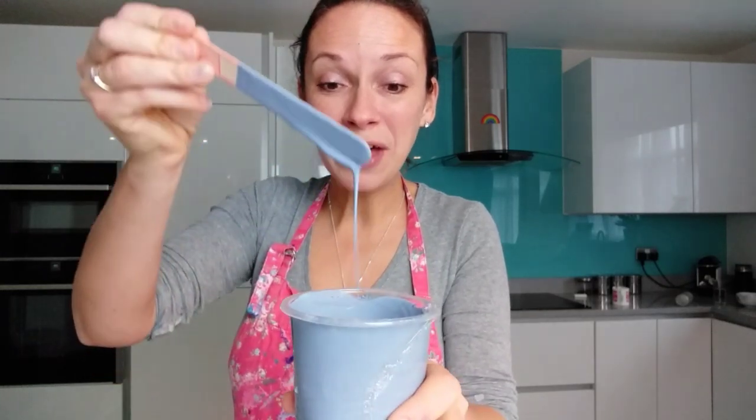Morning everybody! Claire here from Rainbow Acrylics. Do you remember a few weeks ago I did a triptych, a Dutch pour triptych called Cherry Blossom? It was a grey background and it was pale pink, silver, blue as the Dutch pour design. It was a commission and it was gorgeous — I was so happy with it. I was looking through my old paints the other day and I found this: the base colour for that triptych, with almost a pint's worth left over.